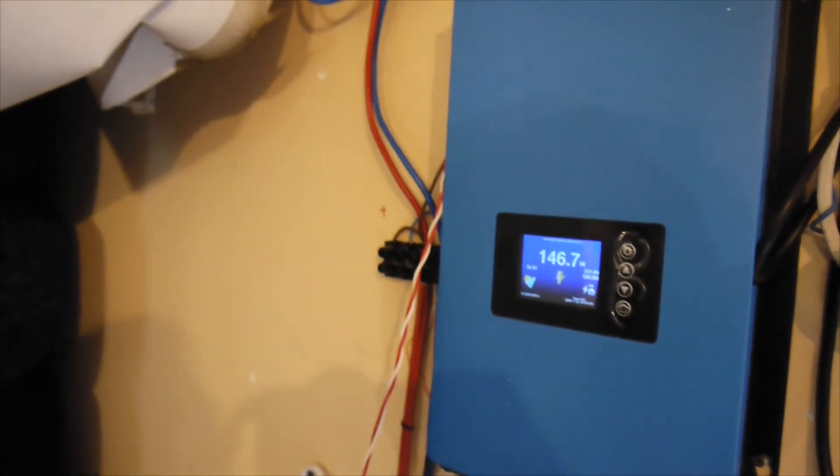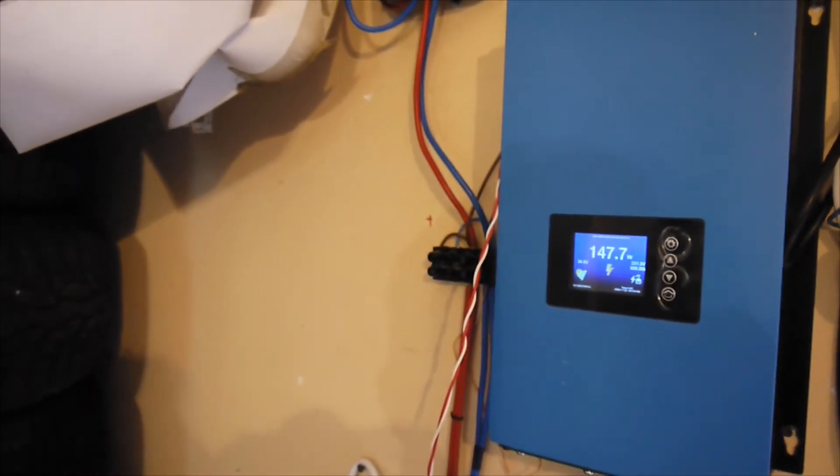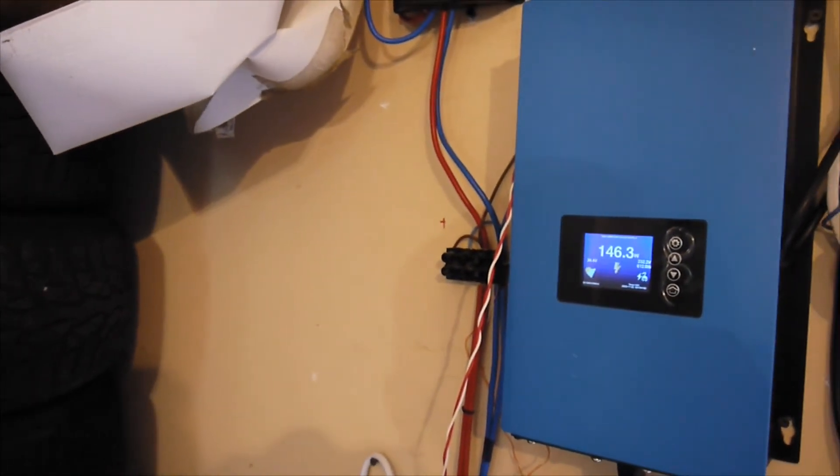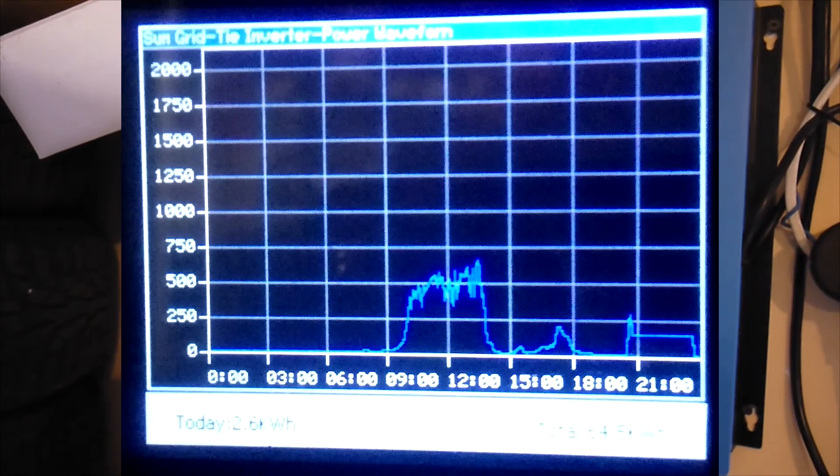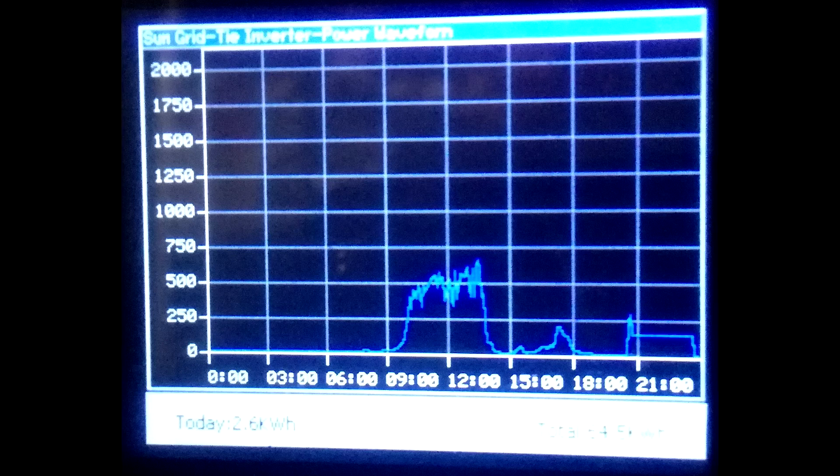I'm kind of disappointed, but energy is energy and power is power — you can't do too much with small things. Here's a screenshot of the GTL inverter.